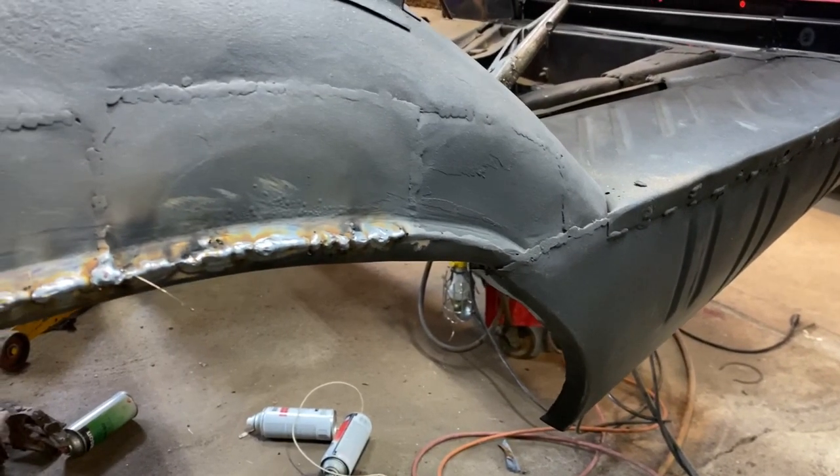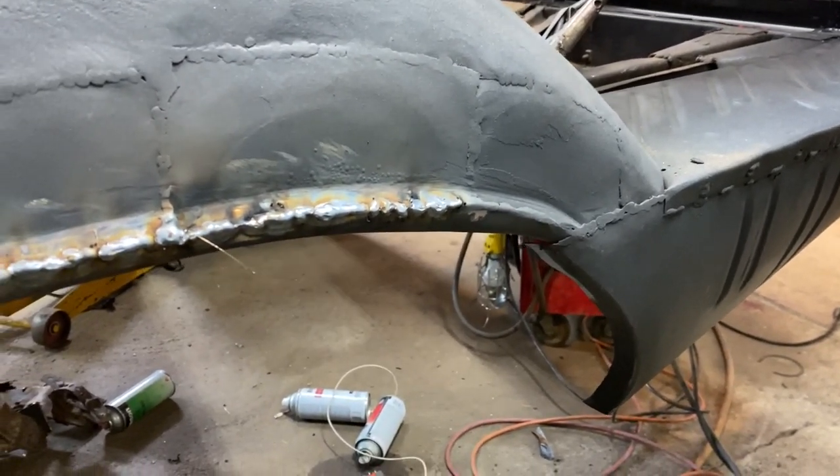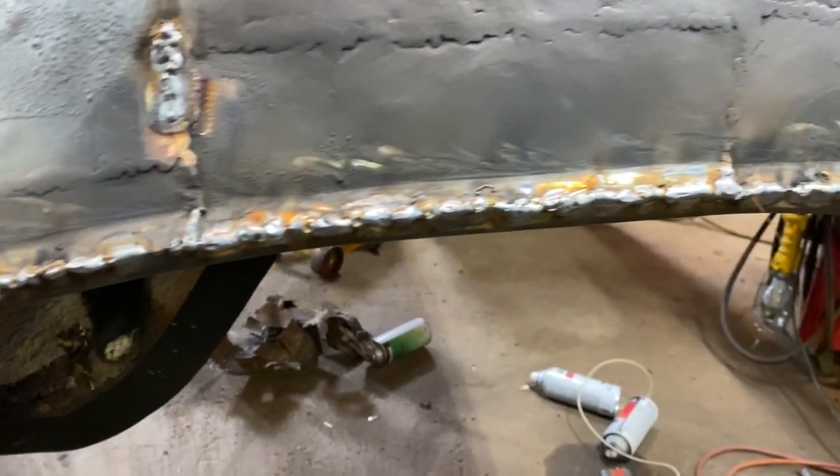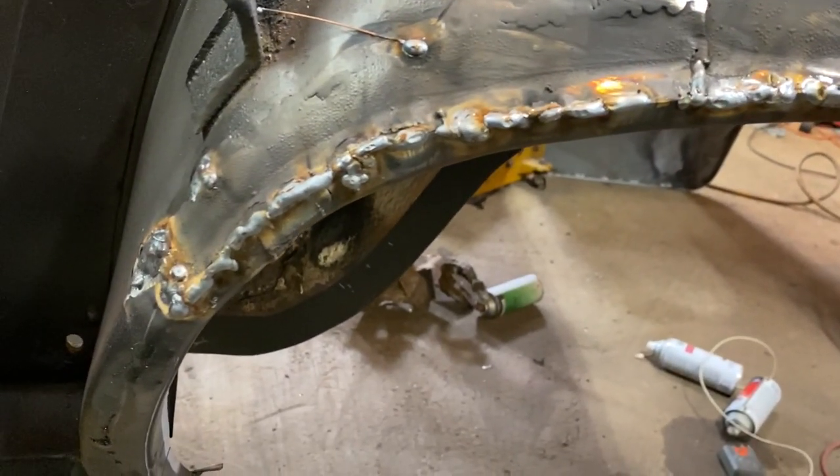Just like that — many little spots and stitches — we're in good shape. It's looking good, we have a solid mass all the way around.